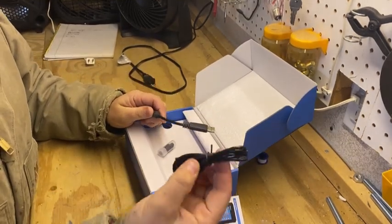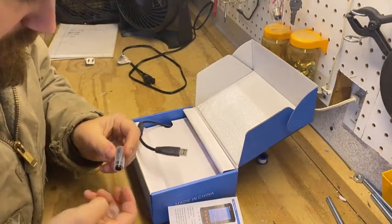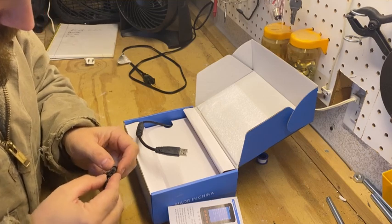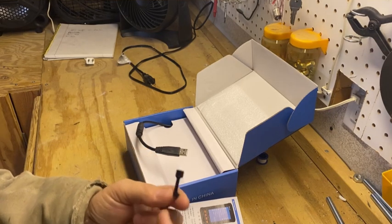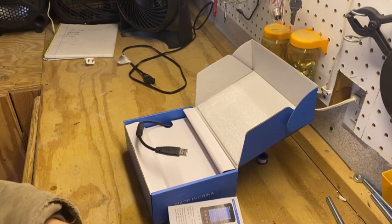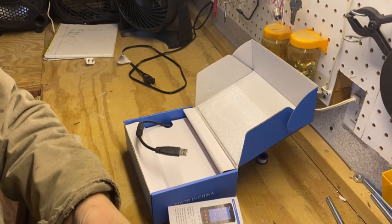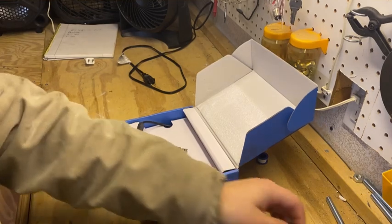It comes with a charger. There are extra little tips — a protector tip and different types. One has a little mirror to look around corners, one has a little magnet on it, and one has a little hook. So you've got different tips to be able to do different things with this. I do like that — I like having versatility with a tool. The more things a tool can do, the happier I am about it. Getting it back inside here is going to be a nightmare, so we're just going to leave that alone.